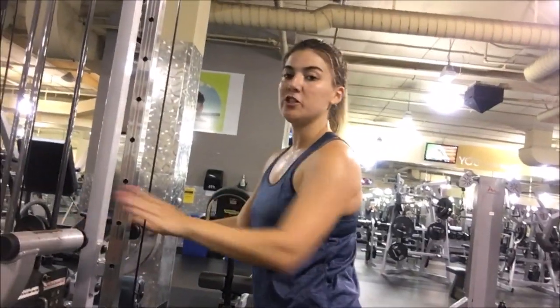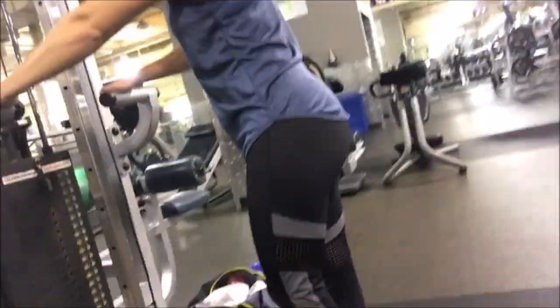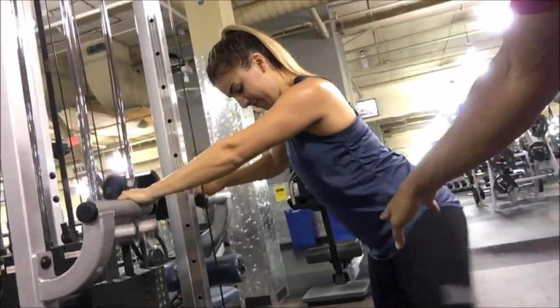So she's getting some glute activation, but the whole point is to shorten it as much as possible and lengthen it as much as possible without using momentum. See, her whole body is playing a role — her glutes are getting somewhere, but she's not actually using the muscle, she's just using momentum.